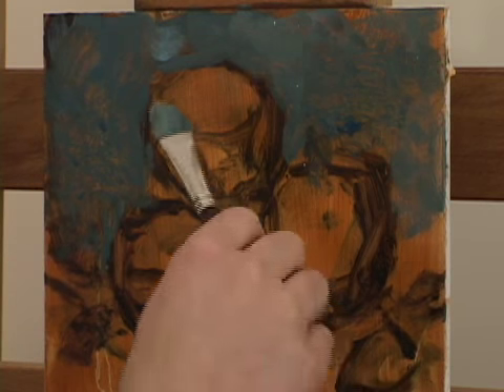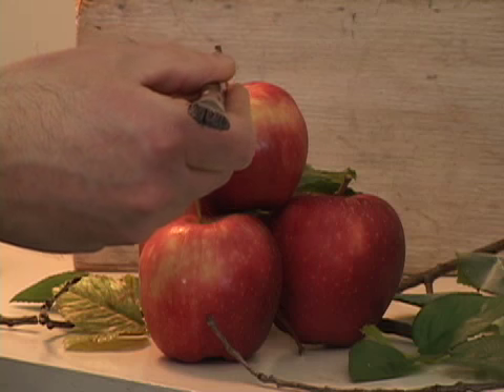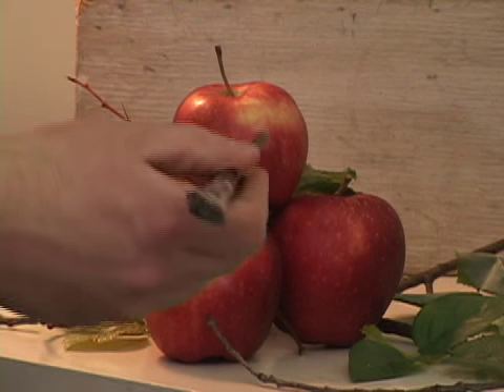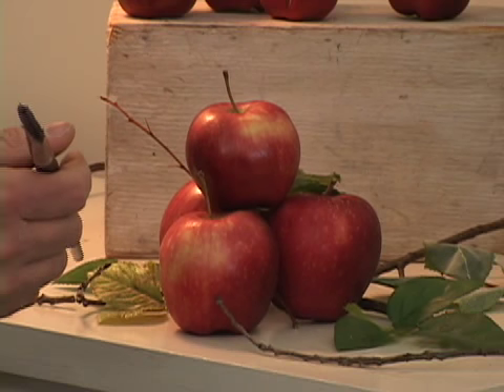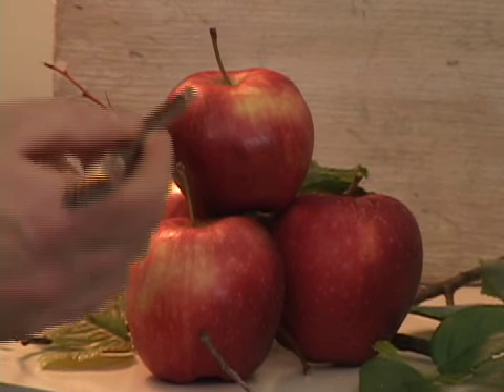It's about having fun. You shouldn't have to struggle when you're painting. Look at these apples — you notice there are tops, bottoms, fronts, backs, sides left and right. You've really got to realize that they are, for the most part, based on cubical forms.